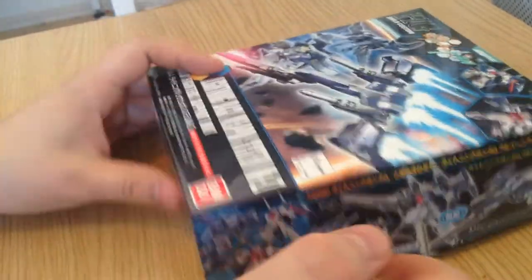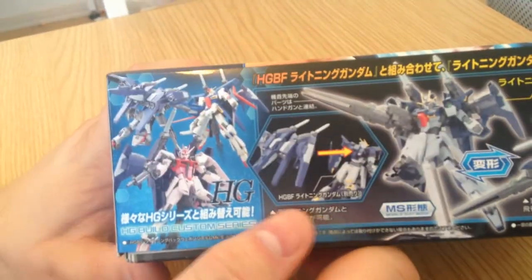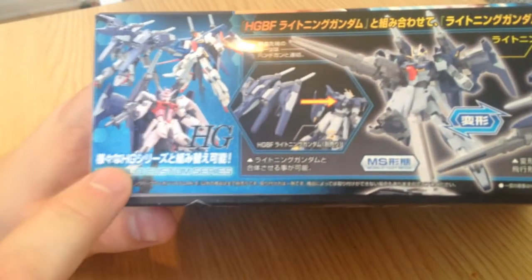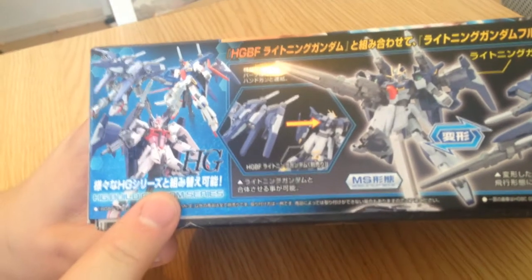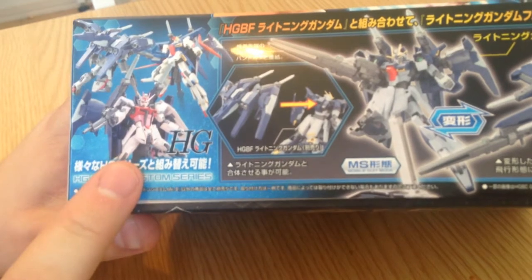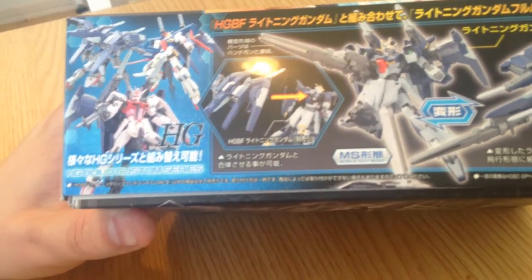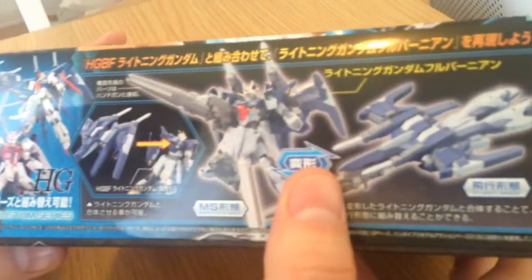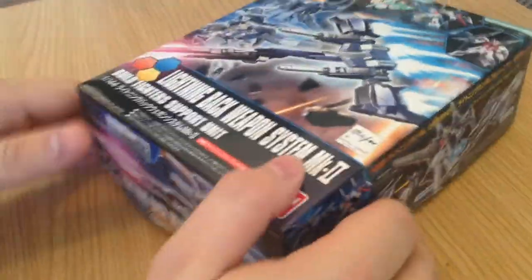So let's pop this thing open after taking a look at the box. I see it on the Strike Rouge, which looks lovely. It's just like they had a Strike Rouge hanging out so they put everybody's backpack on it. And it looks like we got a Double Zeta fit on — it actually looks very good, like a general. You can slap it on anything and it'll look kind of neat.